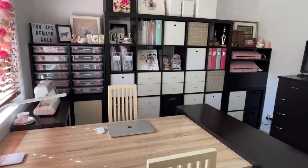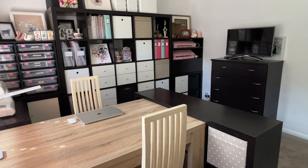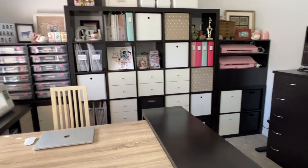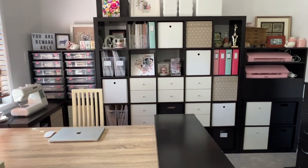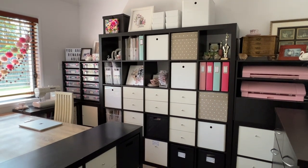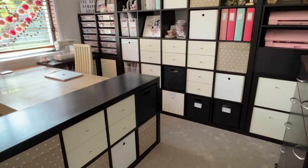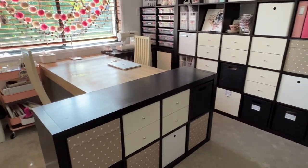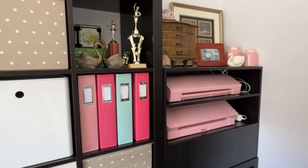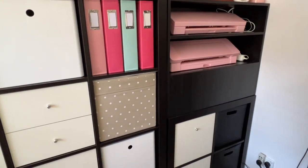I really love how modular IKEA furniture is and how it all works together super well, but you might notice that my desk is a little bit different — it's not a desk at all. I opted for a dining room table over a desk because I knew I would get a much larger working area. Sure, I don't get drawers within the table itself, but I have a workaround for that: a Raskog cart and then drawers in the IKEA shelves themselves. For me, that's working super well.